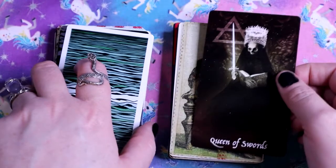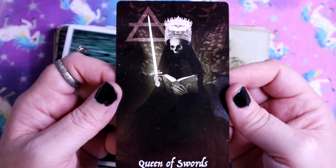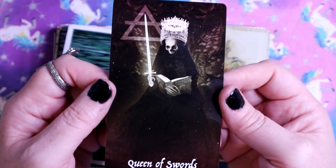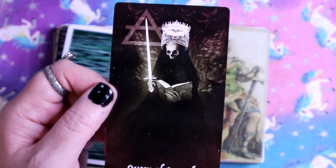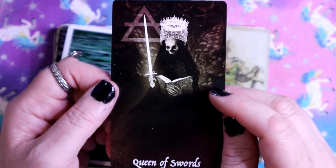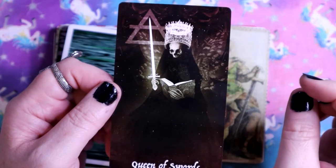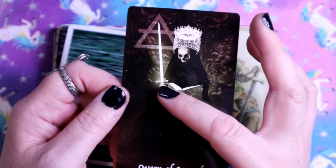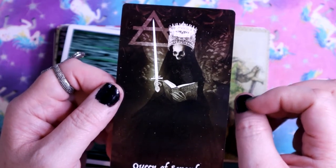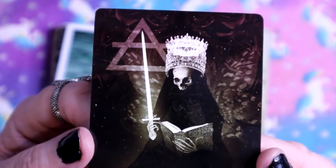We have the Queen of Swords, interestingly represented by a skull. I feel like queens are not really that dead energy or dying energy, so that's really interesting. But she's sitting there with sword in hand and reading a book - I'm always gonna like characters reading a book. Even though she's dead, she's still learning.